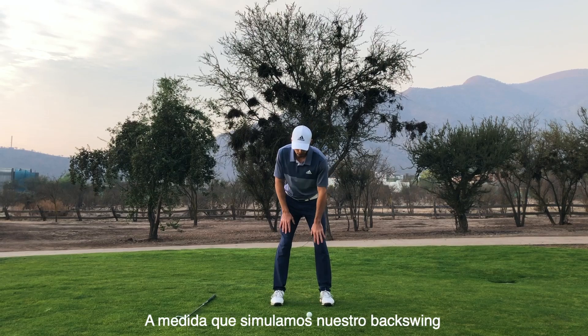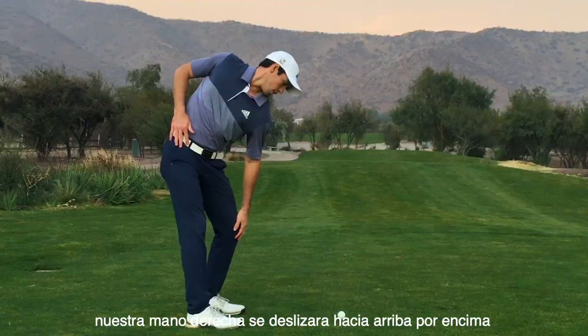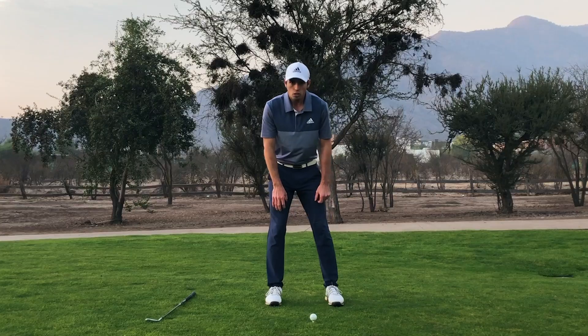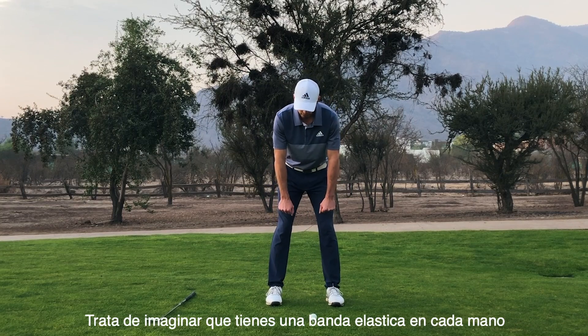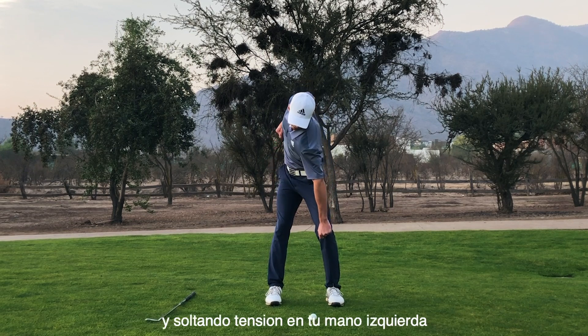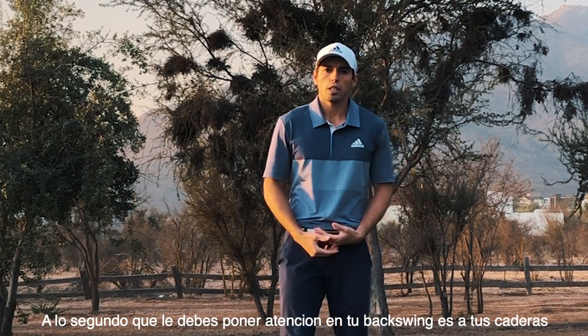As you simulate your backswing, your right hand is going to slide up over your ribcage and your left hand is going to stay down on your knee. Try to imagine as if you had an elastic band on each hand — you're pulling that elastic band with your right hand and releasing tension on your left hand. The second thing I want you to pay attention to in your backswing is your hips.